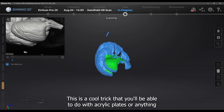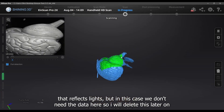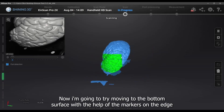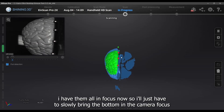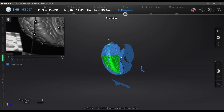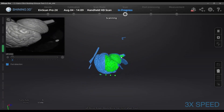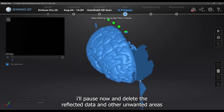This is a cool trick you can do with acrylic plates or anything that reflects light, but in this case we don't need that data so I'll delete it later. Now I'm going to try moving to the bottom surface with the help of the markers on the edge. I have them all in focus, so I'll slowly bring the bottom into the camera's focus. I don't need to scan too much, but this will really help with our automatic alignment.